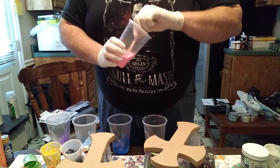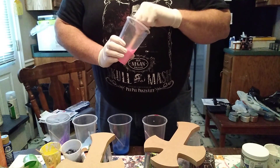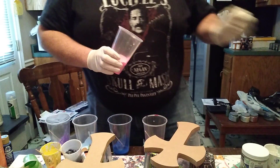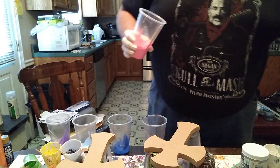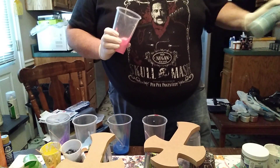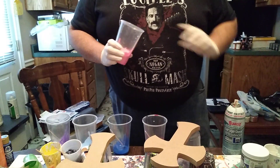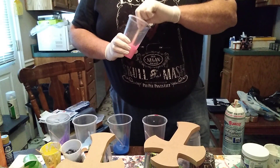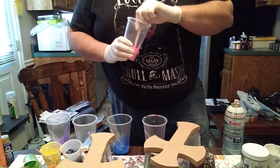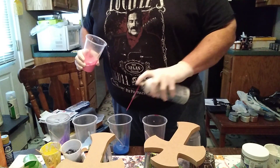So we're going to do the pink and purple one first. I already got my paint mixed up here with some Floetrol — it's just acrylic paint, Floetrol, a little bit of water, and I'll add a little bit of silicone to these mixtures. Don't want to mix it too much, just a couple of swirls.